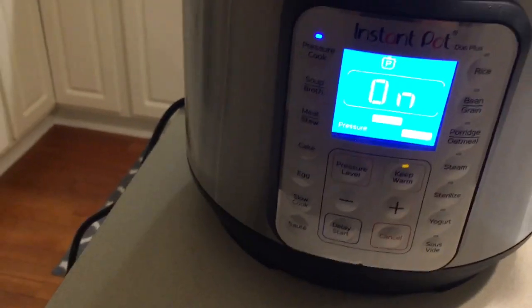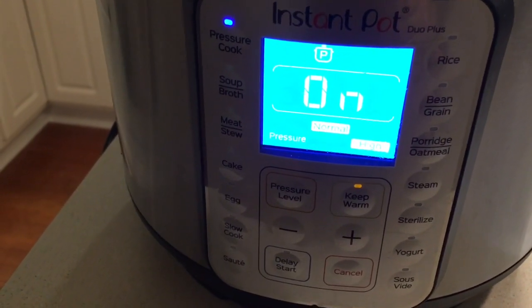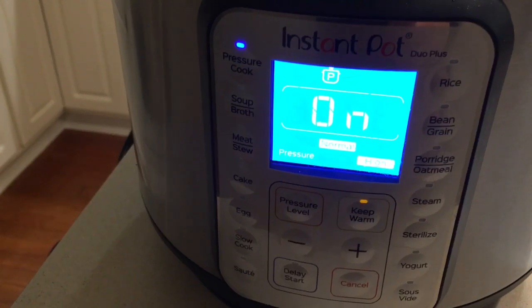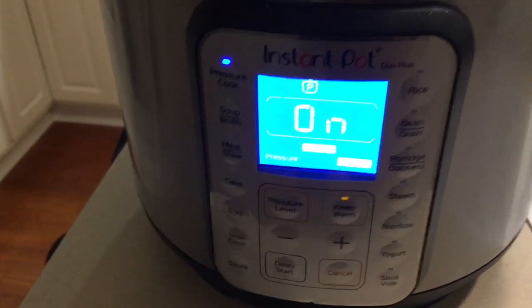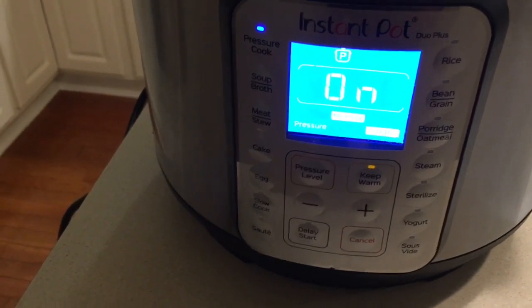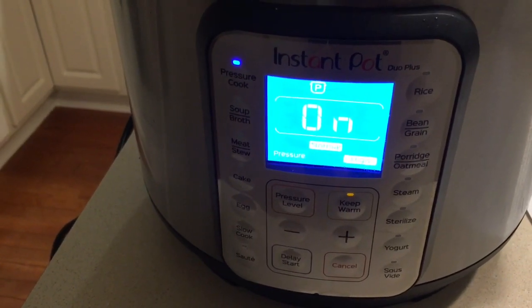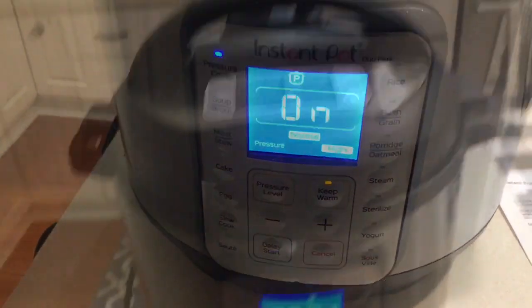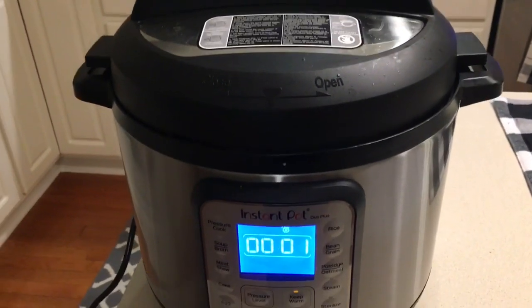So: hit pressure cook, make sure it says 'high,' set to nine minutes, and let it do its thing. It says cook on high pressure nine minutes, then quick release so the pasta doesn't continue cooking, and serve topped with grated cheese. Not too scary — sometimes you just have to stop and read the buttons, but I figured it out in no time.